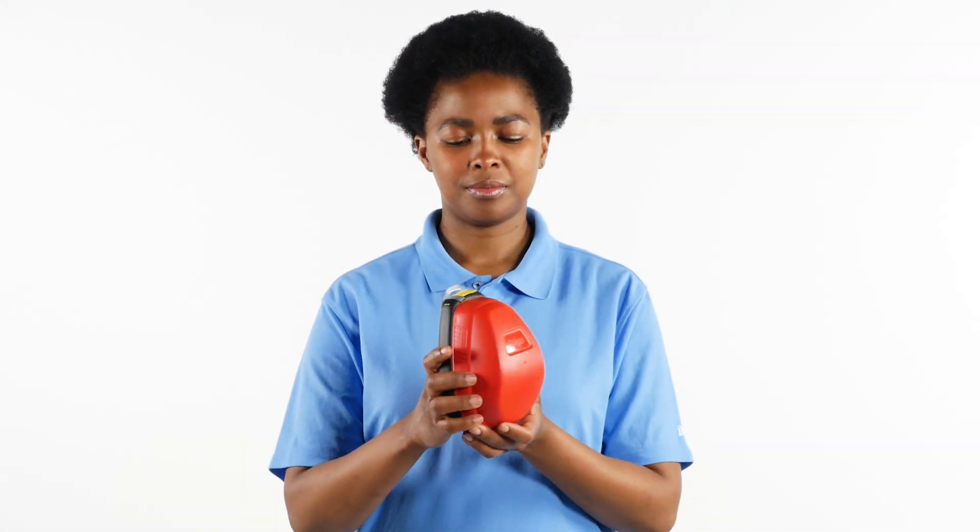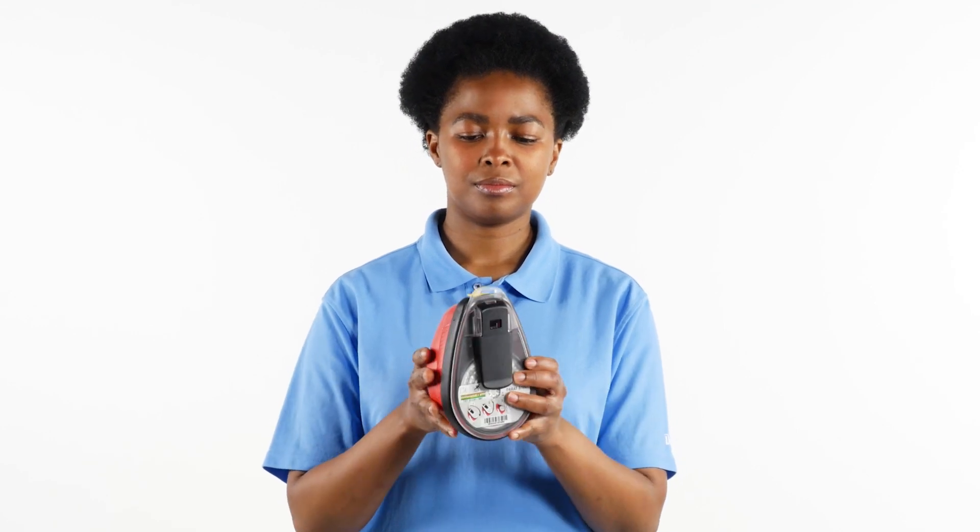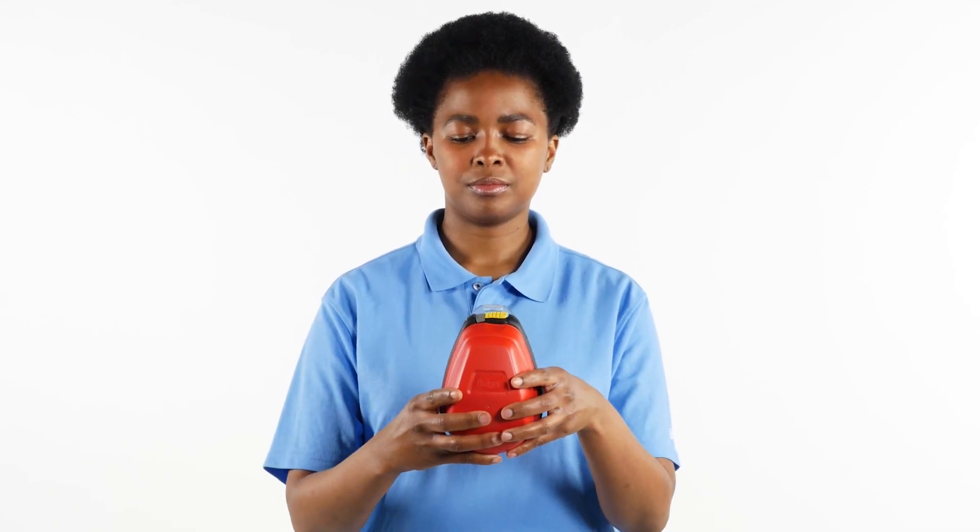Periodically, users should check the device to ensure it remains operational. Most importantly, the security tag and the expiration date should be inspected.